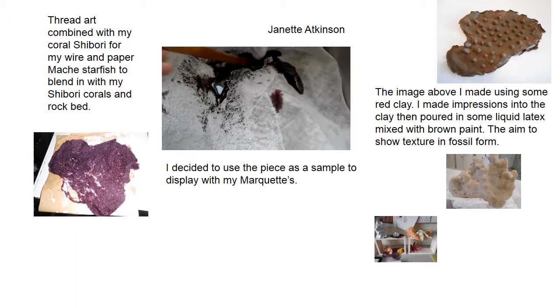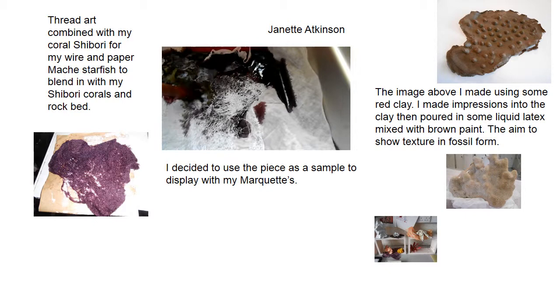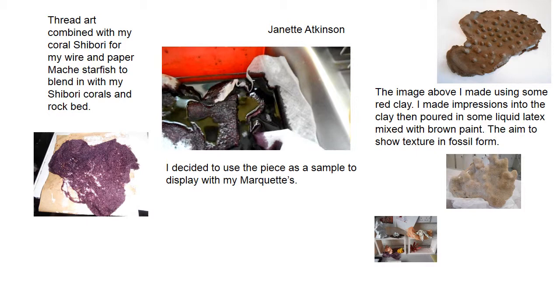What I'm just doing here is I'm trying to use a piece of my thread work using a vanishing muslin. I'm attempting to see if I can get the thread to actually dye into another colour for another use.